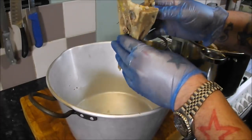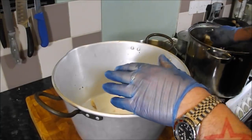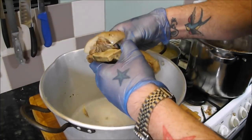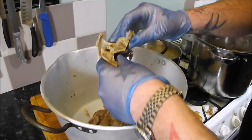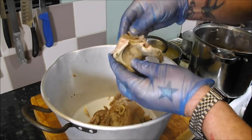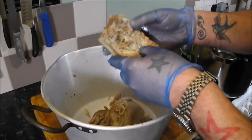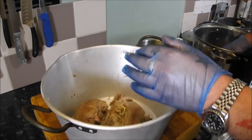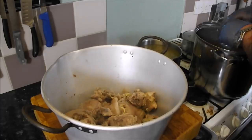Onto my favourite part of making the brawn — picking off all the meat. There's nothing on that bit but you get something like this. When it's cool enough, get some gloves on, it does help. Just pick every morsel off it, then we'll go over it again to make sure we've got all the bones out — pure meat. Just a case of taking your time.